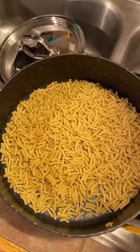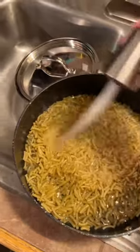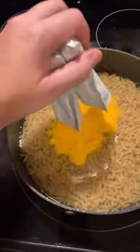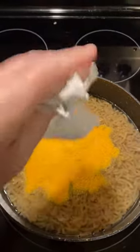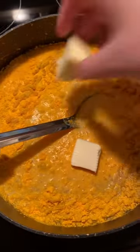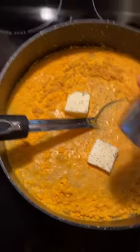I found this on TikTok the other day — I've been cooking this stuff all the wrong way. The new way is to pour the pasta in your pan, dump the two packs of cheese sauce straight in there with the water and the pasta, stir it up, and add a little bit of butter. I just put one little cube for each pack, then add whatever seasonings you want.